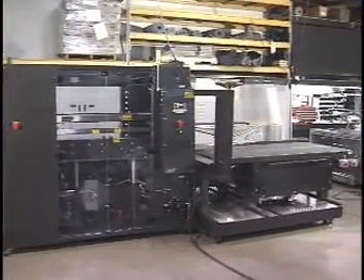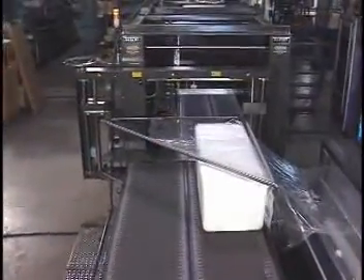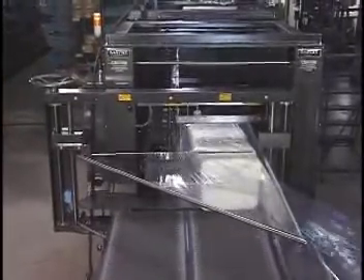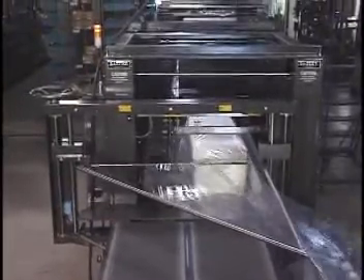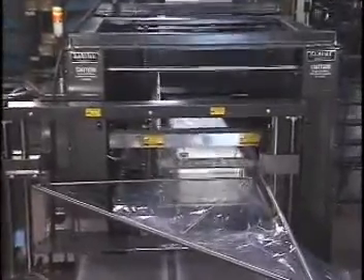These sealers can handle product sizes up to 50 by 100 inches and products weighing up to 300 pounds. Belt speed can range up to 75 feet per minute. These heavy-duty L-Sealers incorporate a host of innovations that have become an EASTIE trademark.